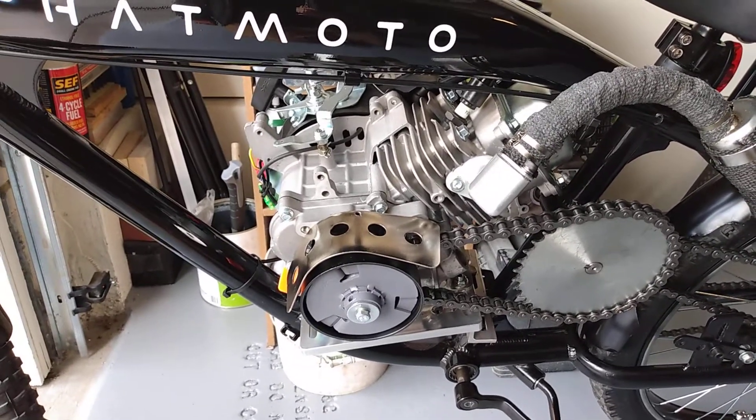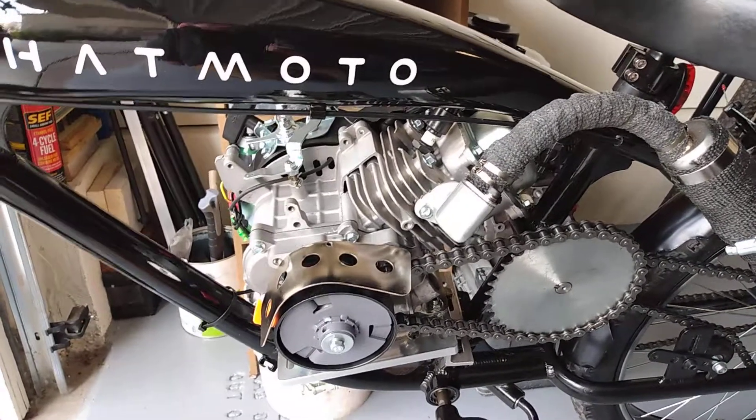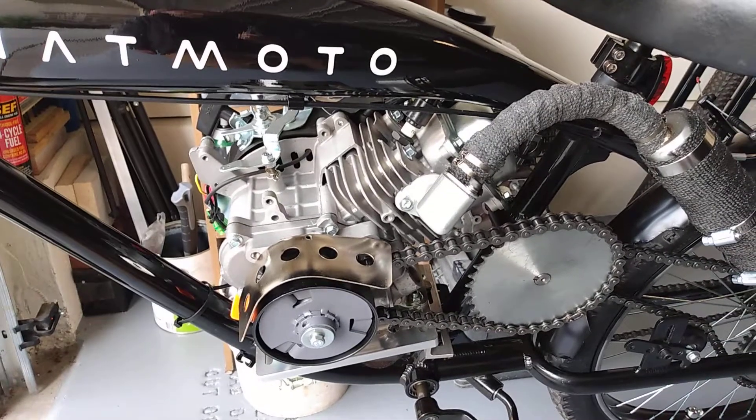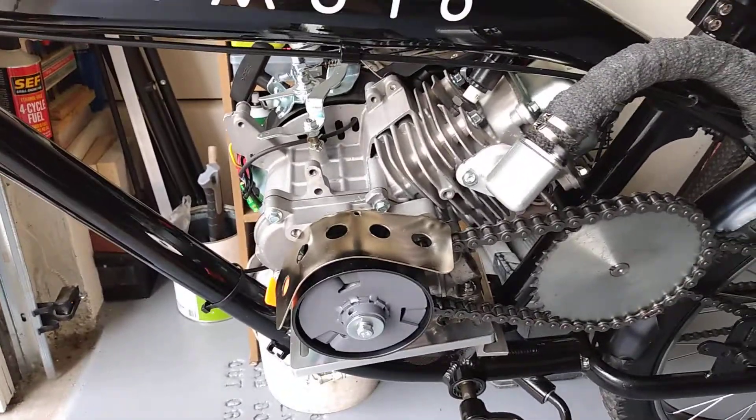I'm going to do a ride video if I can find my helmet cam adapter for my helmet. But anyway, that's about it. I'll check with you later.